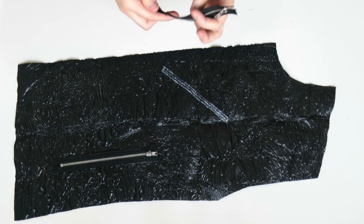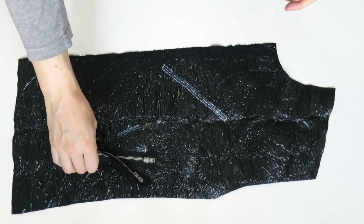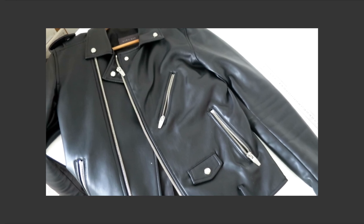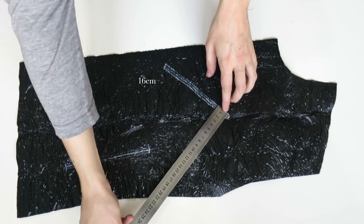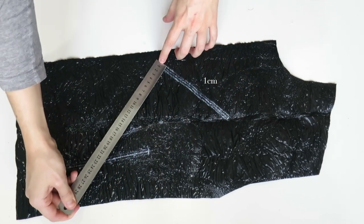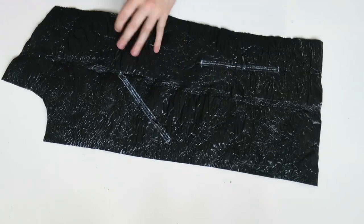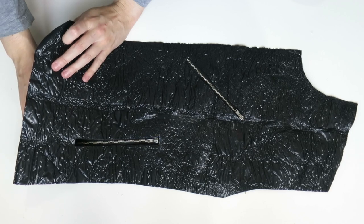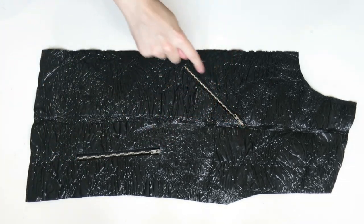Now it's ready to be put together. Starting with the front left side, I'm going to attach two zips using my own jacket for reference — I drew two lines 16 centimeters with a width of one centimeter. I'm going to cut that piece away so it allows me to have space to attach my zips, which I'm just going to place underneath and then stitch all the way around on the very edge of the fabric.